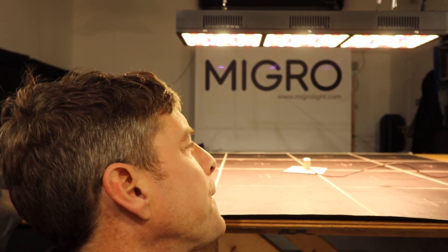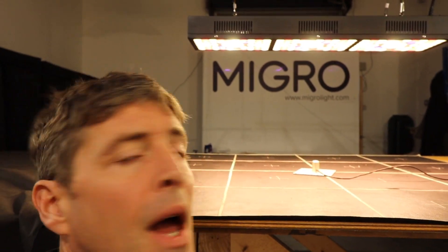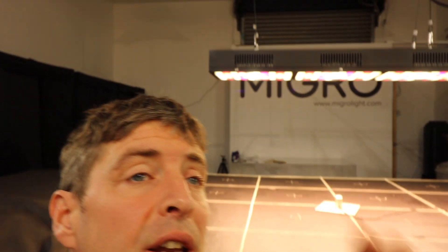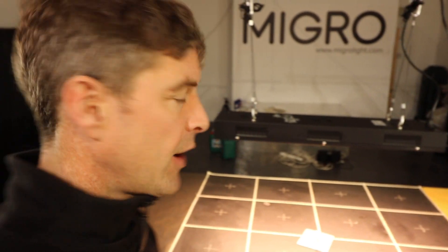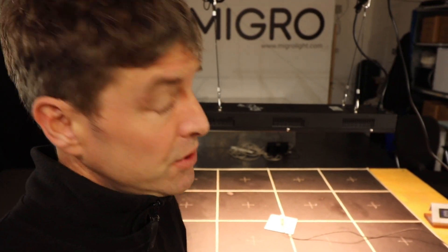It's badged at 300 to 320 watts, comes out at 290 watts where I am with a 240-volt supply. At that wattage — 290W — it is considered to be enough for a four foot by three foot area, or 120 by 90 centimeters, which it definitely is.